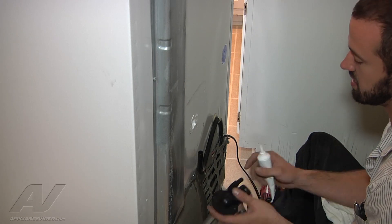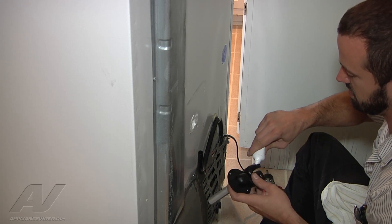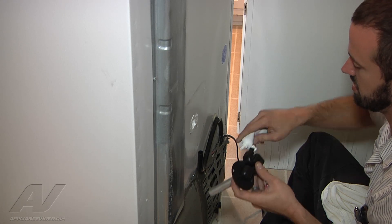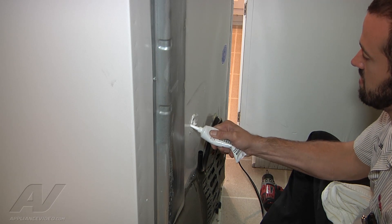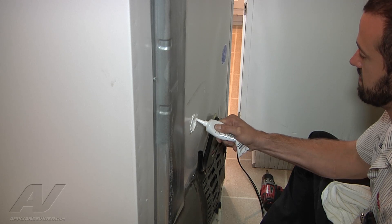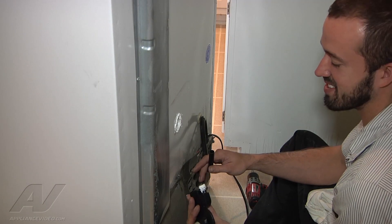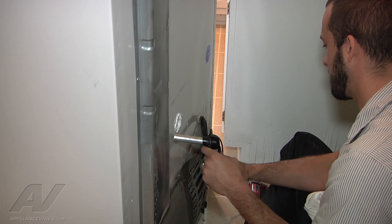We had a leak coming from this fitting here, so we're just going to go ahead and throw a bead of silicone right around this fitting. And somebody's already siliconed around here where the drain line goes in - we'll just throw a little bit extra up around there. Now we've got our silicone on there, just going to go ahead and put the fitting back together here.